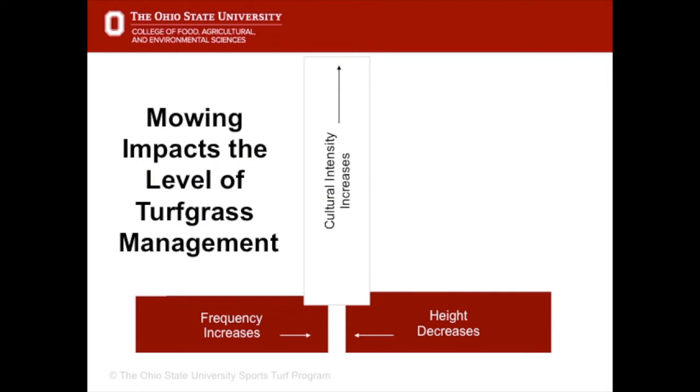The lower the mowing height, the more the grass has to be taken care of. For example, a professional soccer field mowed at one inch has to be mowed perhaps every day and also needs supplemental irrigation and fertiliser. A field mowed at three inches may only need to be mowed once a week and may not need the same level of water or fertiliser.